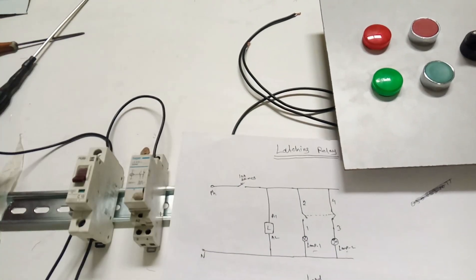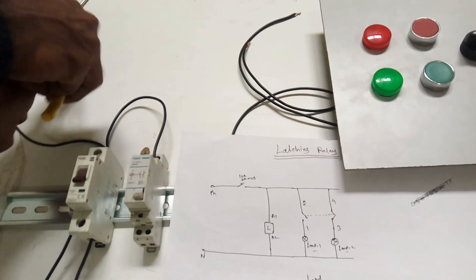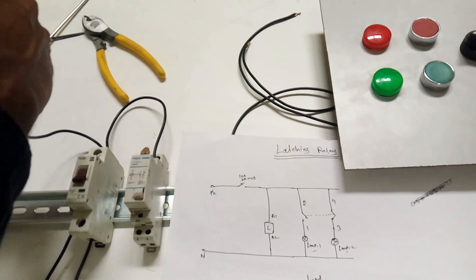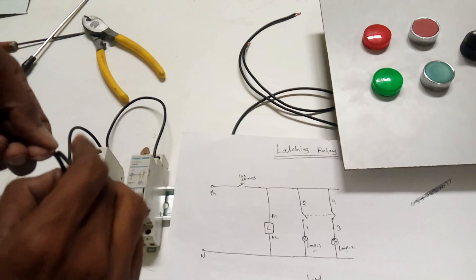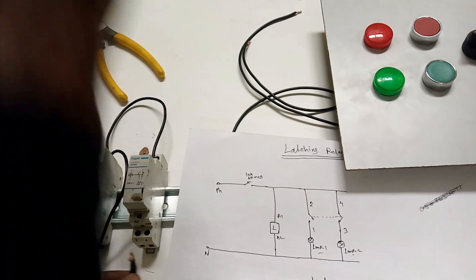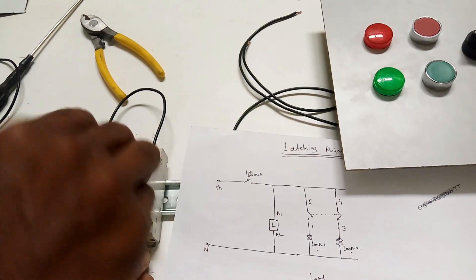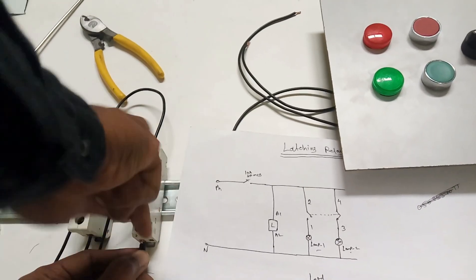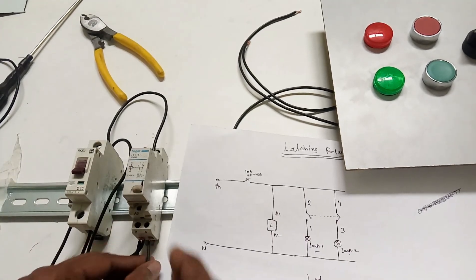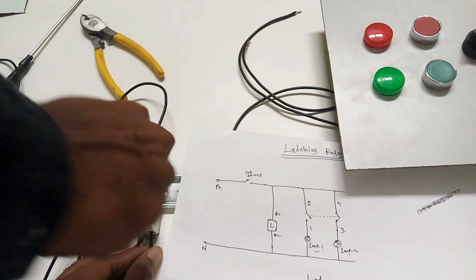So this is mainly used for sharing - that means two motors, single load, sharing. One is running, another one is switched off. When you need to run again the second time, you run the second one and the first one switches off. I am looping terminals two and four because we are giving a single supply - the same supply for two and four. The latching relay A1 point is also connected here. So the phase supply connection is finished.